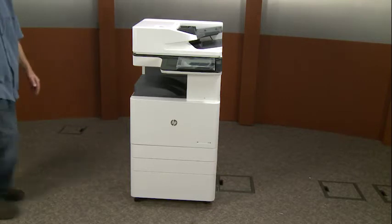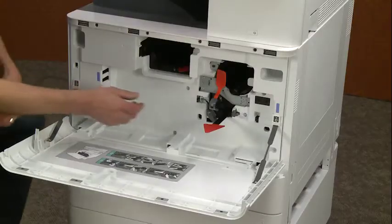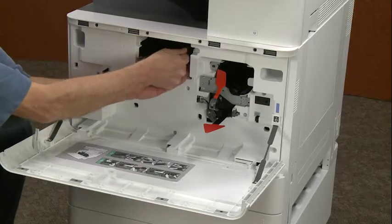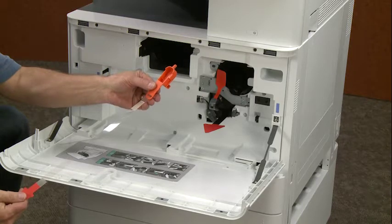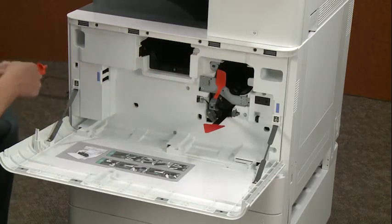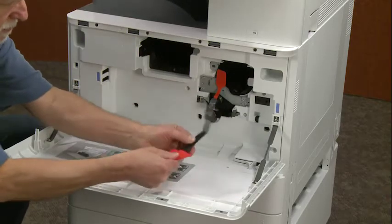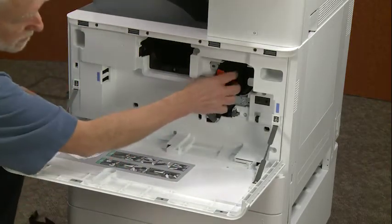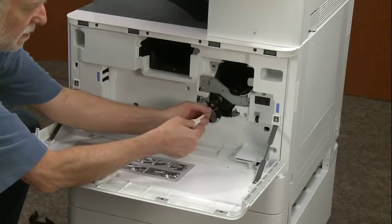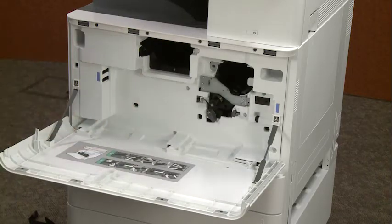Open the door. Grab ahold of this one — I'm going to pull. Is that pretty apparent? I'm going to grab ahold of this one and I'm going to pull. And this one — grab ahold of it and I'm going to pull straight out.